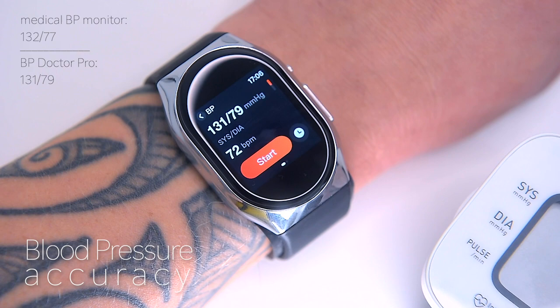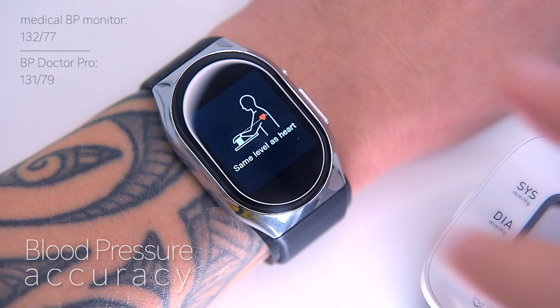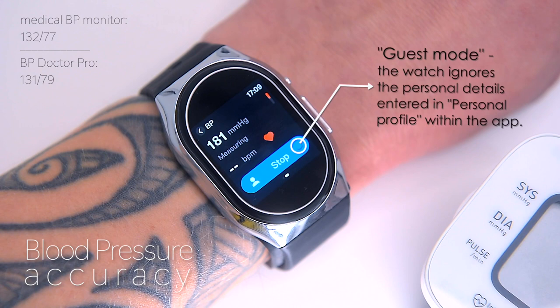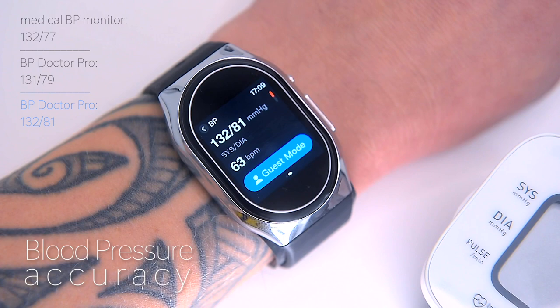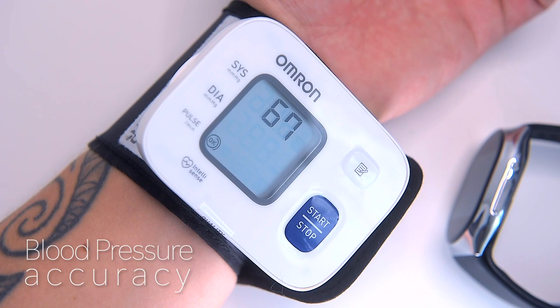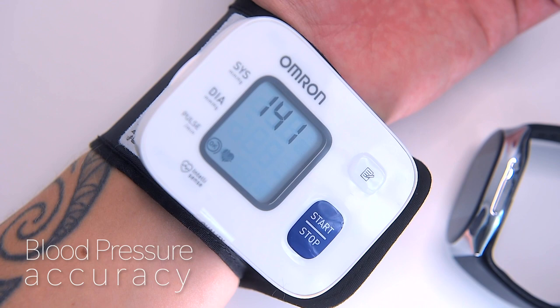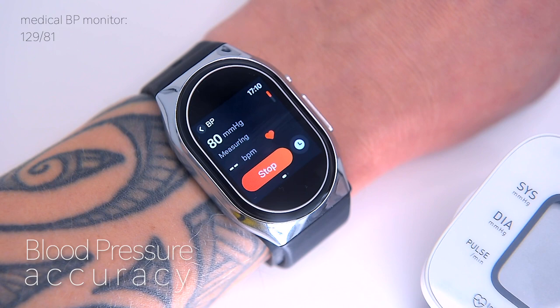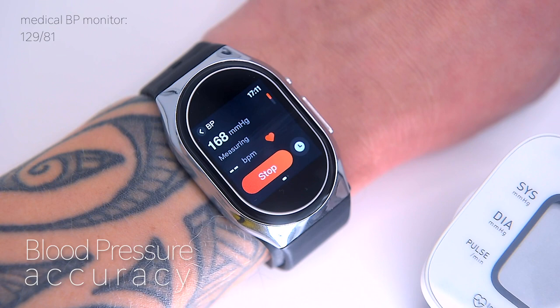Let's repeat the test. The BP Doctor Pro can also measure blood pressure in guest mode, which means it doesn't use the personal details entered in the profile such as age or weight. The reading is 132 by 81 mmHg — that's in line with the medical device. Repeating once more: normal blood pressure for adults is less than 120 by 80 mmHg according to the American Heart Association. The reading is 129 by 80 mmHg. With BP Doctor Pro the reading comes in at 129 systolic and 80 diastolic — again in line with the medical device.